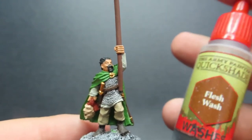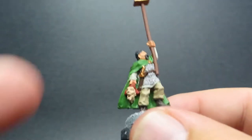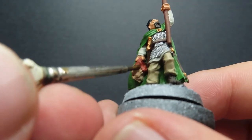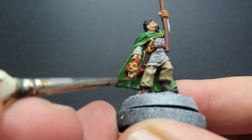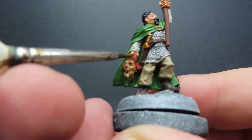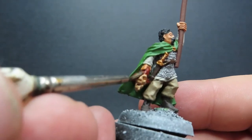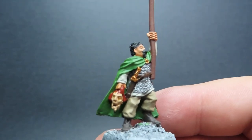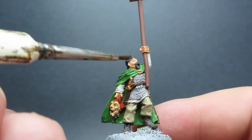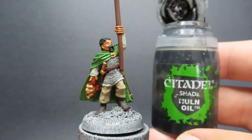Once we have those bits of detail complete, we're going to come in with our washing step, starting off with some flesh wash. All we're going to be doing is applying this over all of the skin areas of our miniature. Don't forget we have two faces, so don't forget the one he's grasping in his hand. I'm also going to do the hair as well since his hair is a red color and the flesh wash has a bit of red tint in it, so it's going to help enrich that color.